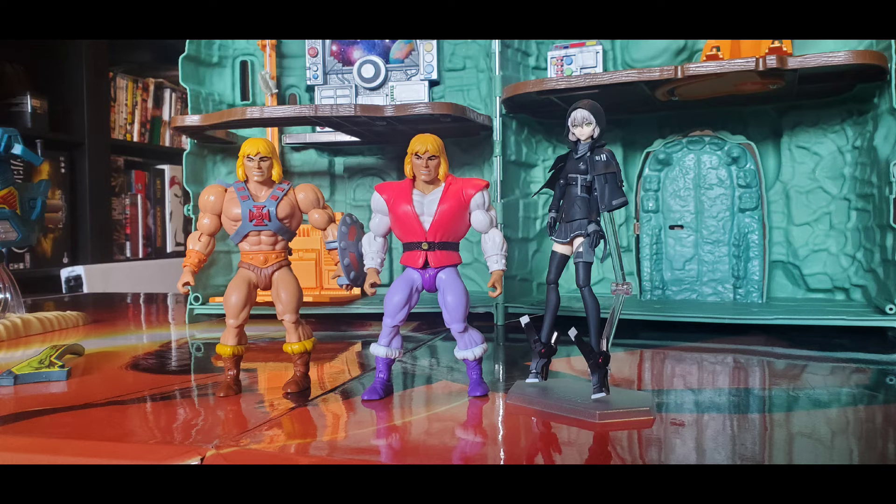My final thoughts: if you don't mind the same sculpt, it's rather nice to have Prince Adam due to his impact on the show. The Sky Sled is a really nice vehicle, and you can literally put anyone on it due to the interchangeable parts. I would say this is a must-buy, especially if it goes on sale, and it can be displayed as a stand for a figure.